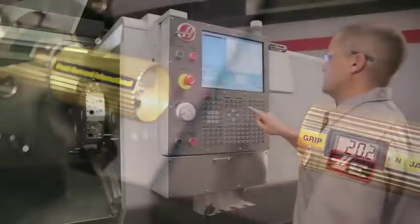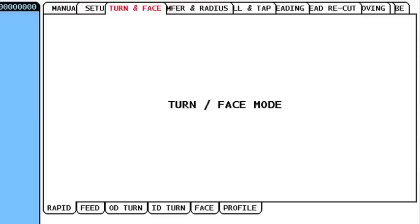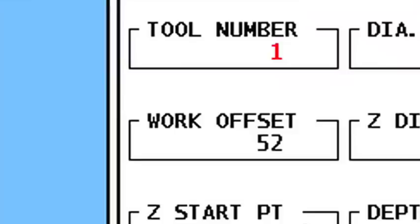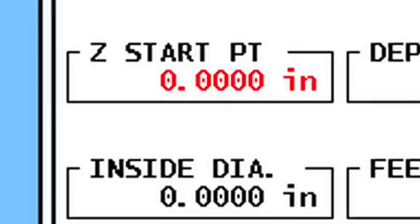Now that our preparations are complete, we can use the Haas Intuitive Programming System to set up our jaw boring operation. We start at the ID Turn tab. We'll be using Tool 1 and Work Offset 54. We leave Z Starting Point set to 0, so our boring cycle will start at the face of the jaws, where we set our G54 offset.